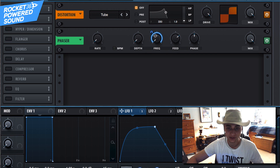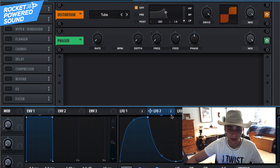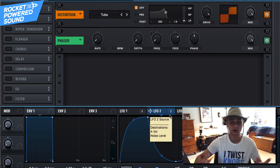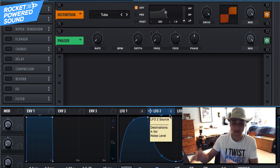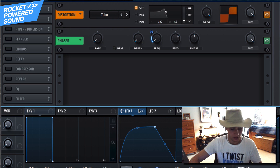Now we want to modulate the phaser frequency using LFO number two. LFO number two is controlling the overall amp shape of the sound, and LFO number one is shaping the mouthiness of it.